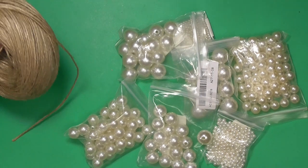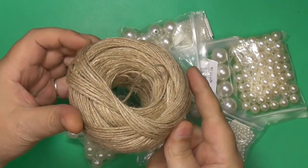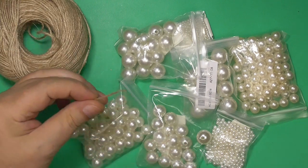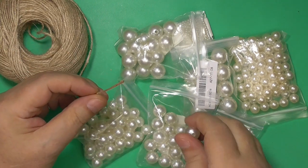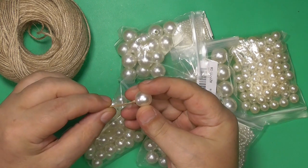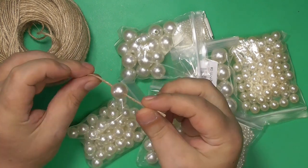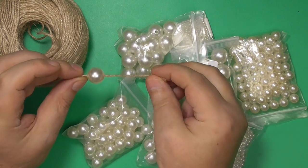Hemp is a fiber that is made from the cannabis plant. Hemp necklaces are typically made by using the macrame technique, which requires knotting and braiding a thick cord of hemp. The necklaces are fairly simple to make and require few supplies. With some time and practice, you can make a hemp necklace to wear or give as a gift.